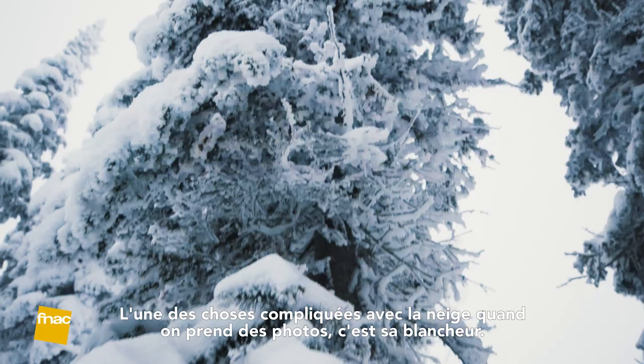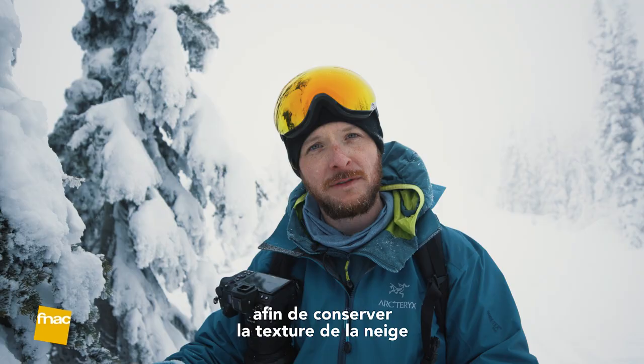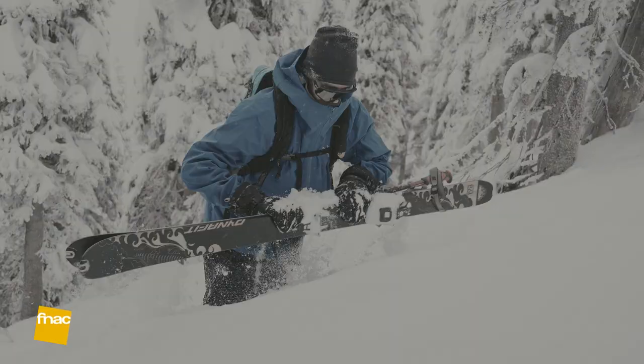One of the trickiest parts about shooting in snow is that it's white — it overexposes the shot. So I like to underexpose so I can keep the texture of the snow and then deal with that in post.